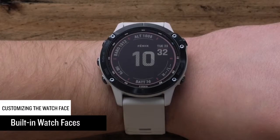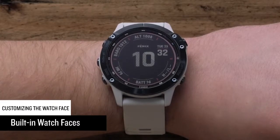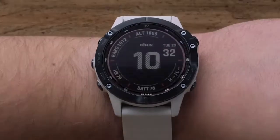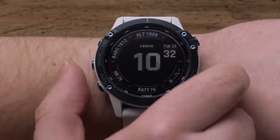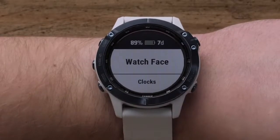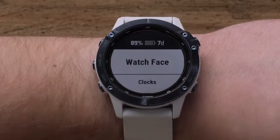First, we will show you how to select and modify built-in watch faces. For this, we will only need the watch. From the watch face screen, press and hold the up button to access the menu. Press the start button to select watch face.